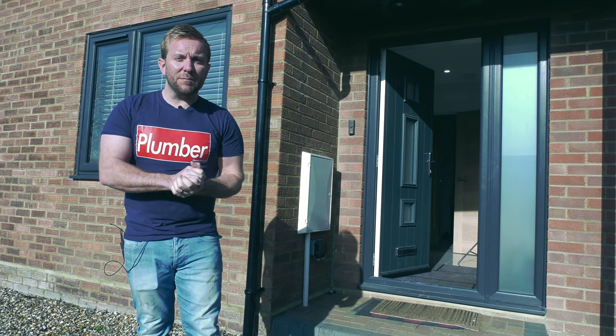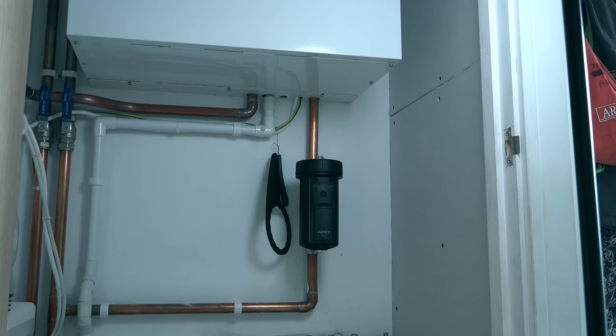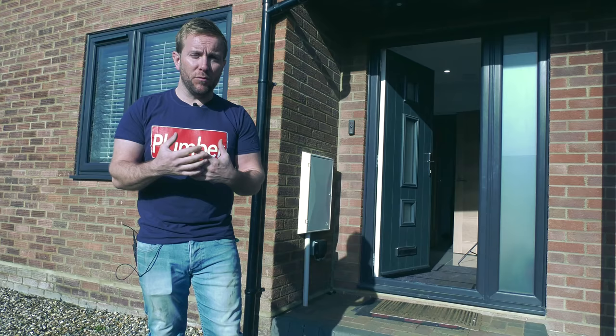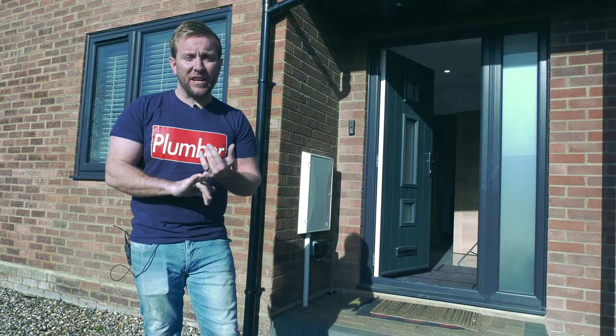Hi guys, welcome to this Plumberparts.co.uk video. We're going to be looking at the new AD MagnaClean Pro 3 Sense. This is an absolutely fantastic product. It's going to change the way you monitor people's systems from your phone. I really love it. But what I want to talk to you about is how we actually get it linked up to the internet, what it actually does, and how it works.